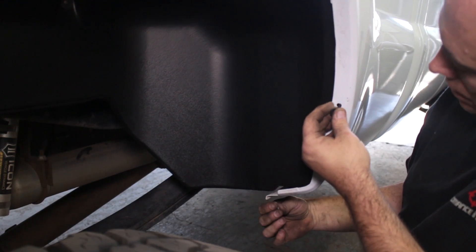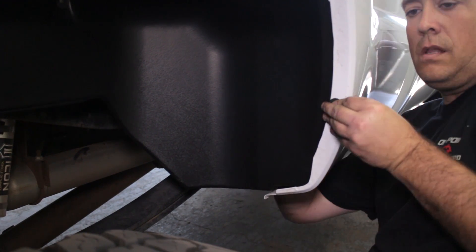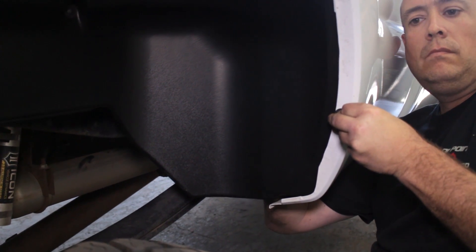The side holes will line up with the existing holes in the body and only require you to add the bolt and nut to secure the front and back of the fender liner.